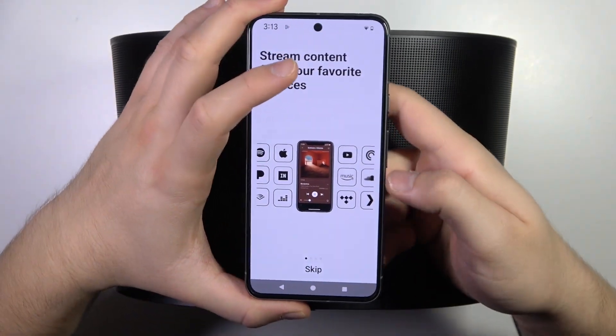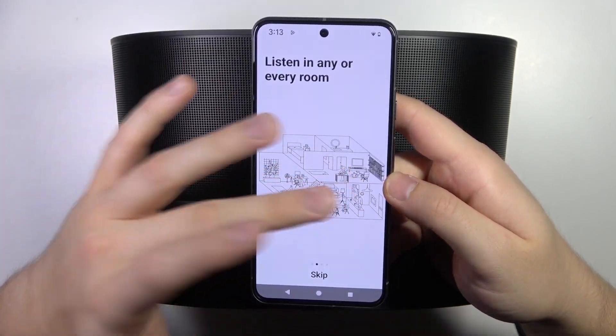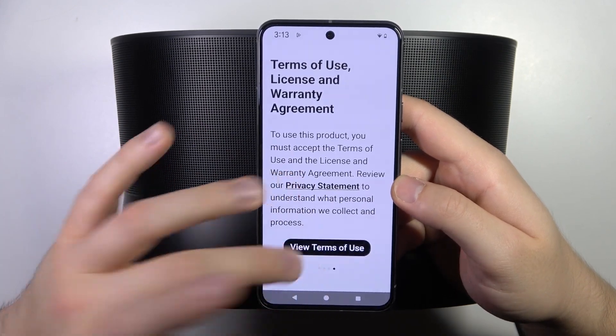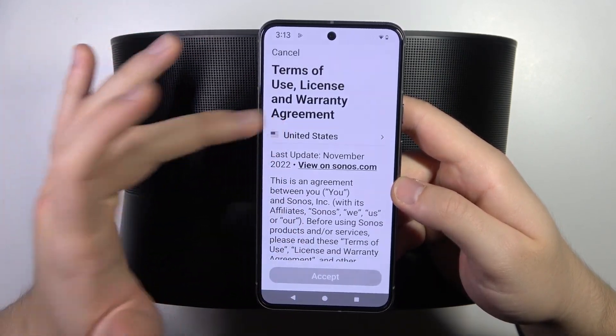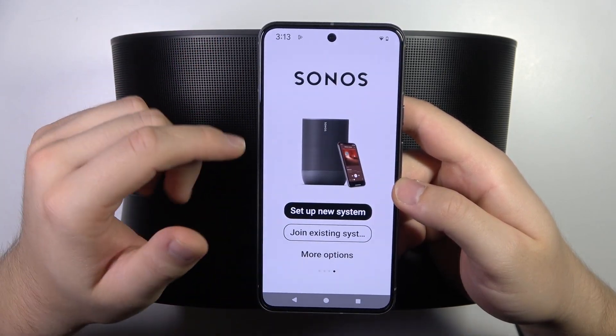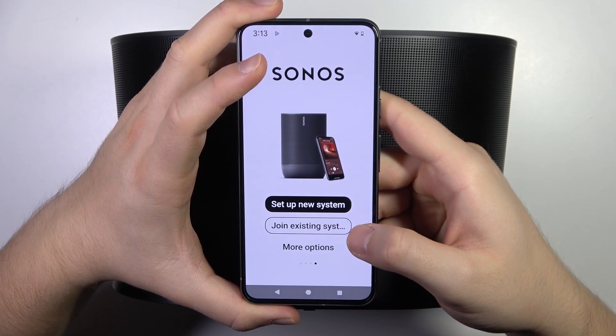When you open this application for the first time, you will see this screen. I had a previous connection so that's why it looks like that. We have to swipe up, then we can view the terms of use, pick our region, scroll down, read all of this, then click accept. Here we have to pick to set up a new system or to join an existing one.